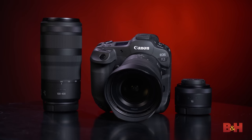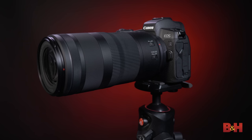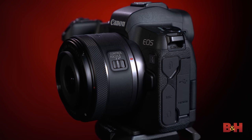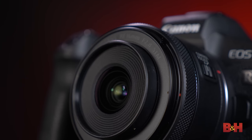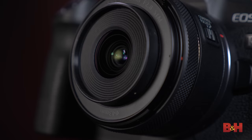We also have two new RF lenses to talk about today. First, we have the very affordably priced telephoto zoom, the RF 100-400mm f/5.6 to f/8 IS USM, and a fantastic wide-angle lens, the RF 16mm f/2.8 STM, which is non-fisheye and offers full-frame coverage. But a little more on those at the end of the video — for now, let's get back to the R3.